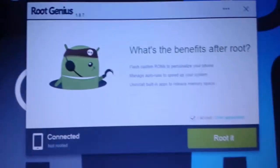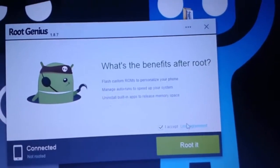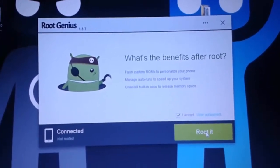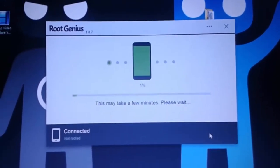Just accept the license agreement and see the user agreement. After that just click on it. It is a very simple and quick method to root all Android devices. Just click 'Root it now'.